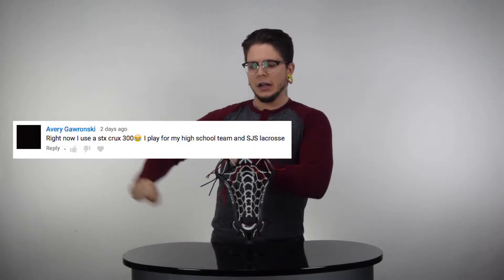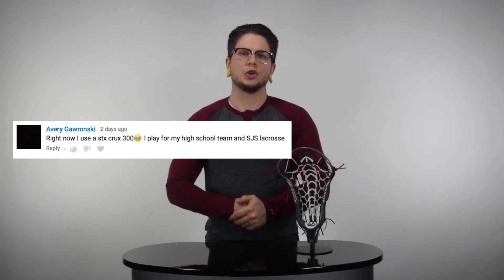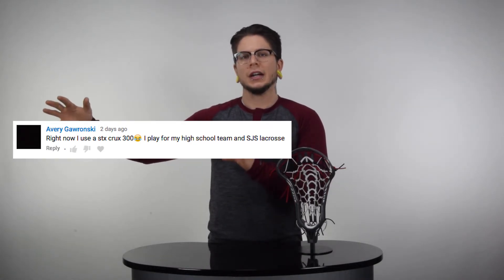I didn't give it to a guy. In fact, I gave it to this person right here, Avery. Hopefully she really digs the Crux 600, and it does have the Launch two-piece in there. I strung it a little differently compared to the factory setup — I just wanted to try something new. But congratulations to Avery.